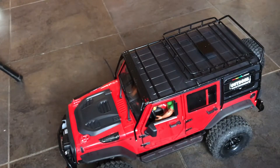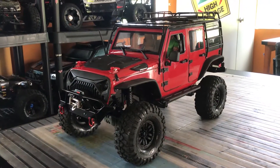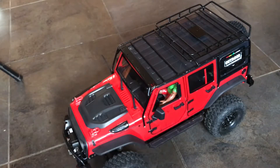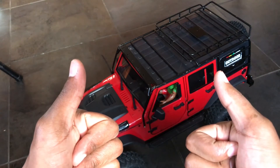This is the new body I have for my TRX-4 kit — I hope you like it. Do stay tuned, because I'll be making a lot of crawling videos with this Jeep and also the Defender, and I have a new project on the way as well as other new Jeep projects. So stay tuned for that. Subscribe for more, guys. Peace!